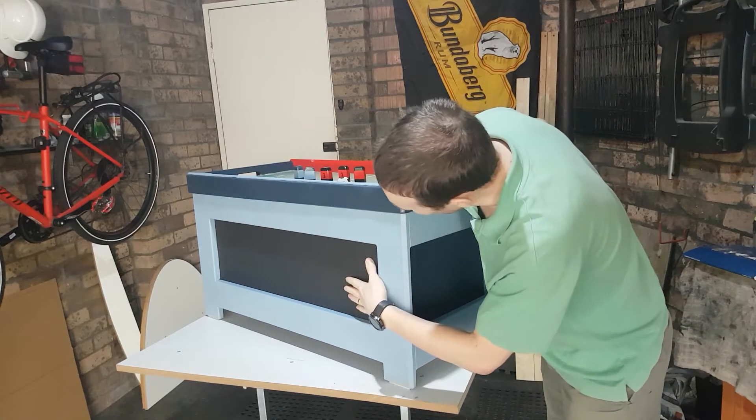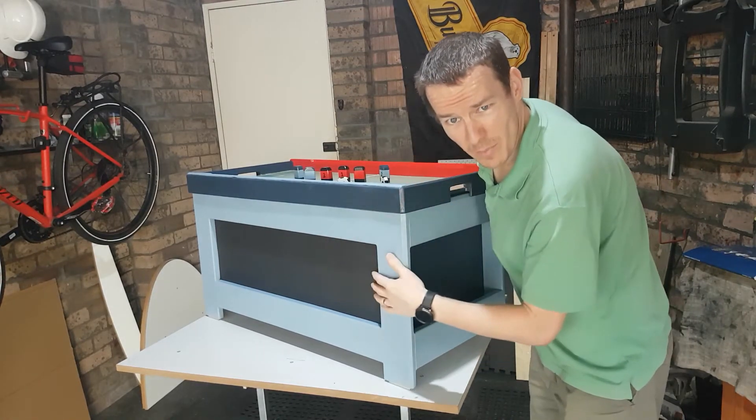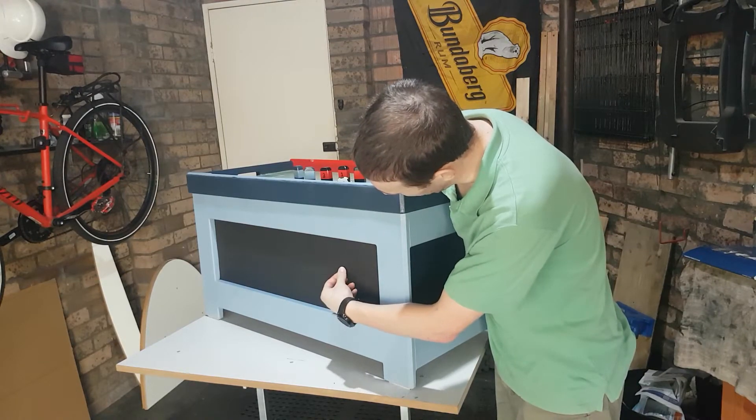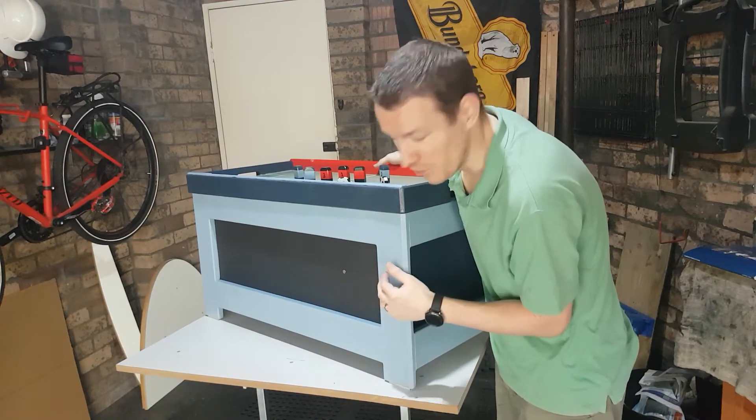And of course we've got the magnetic blackboard here. Let me grab a magnet. There's a little magnet they use for catches, and it will stick. For a magnetic paint, that's something new to me - works well.